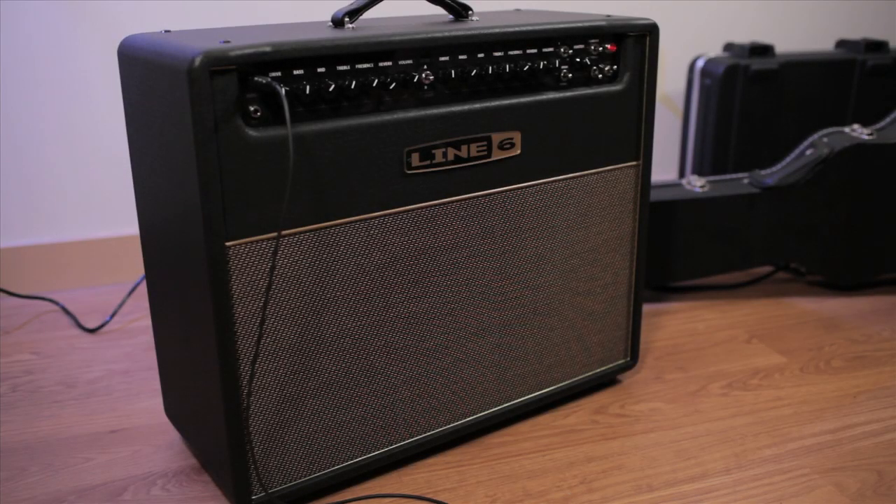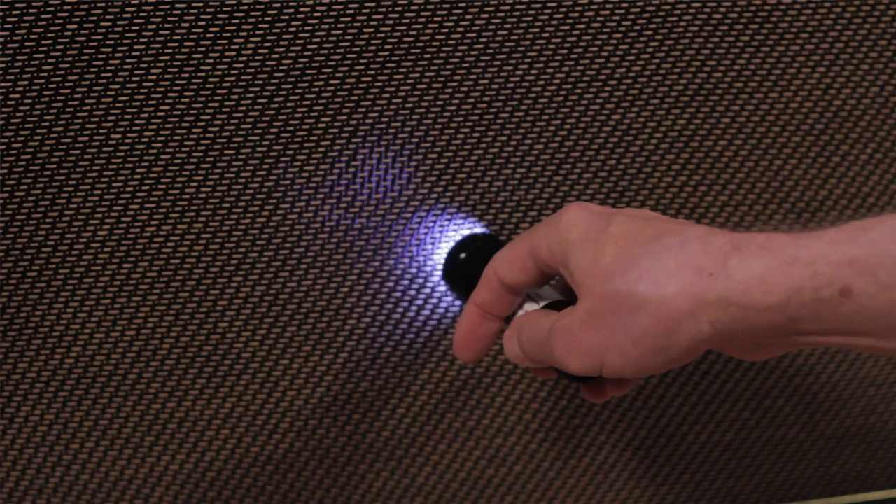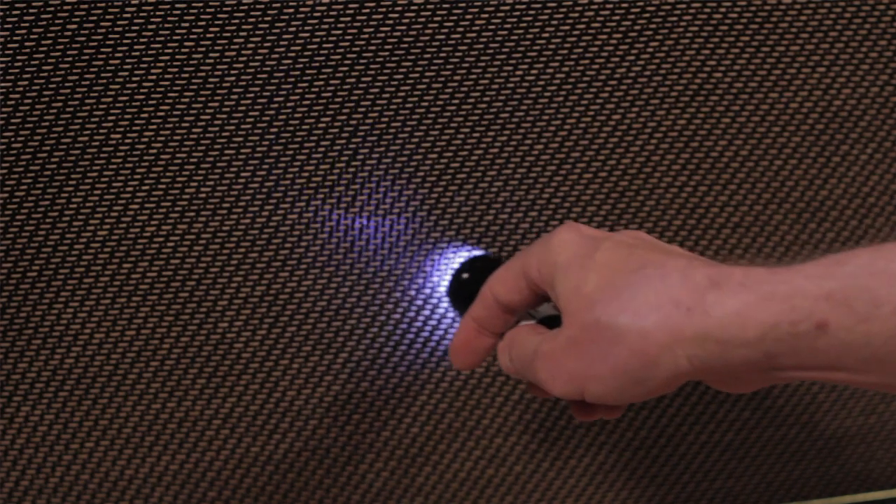I have here Line 6's top of the line DT50 amplifier, and the first thing I need to do is figure out where the speaker is exactly because I can't see it. So I've got a flashlight and I'm just going to hold it up right to the grill cloth — and there I can see the edge of the speaker. I go in and I can see the center of the cone, so I know where I'm at now.